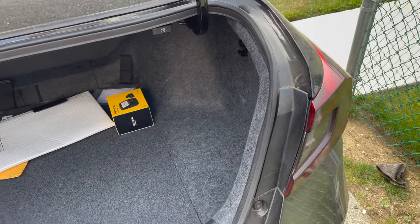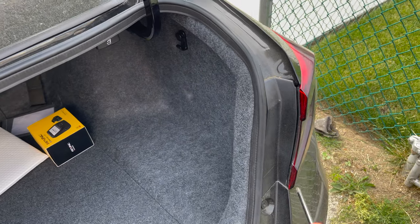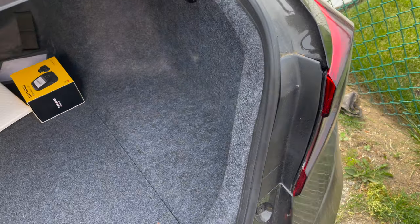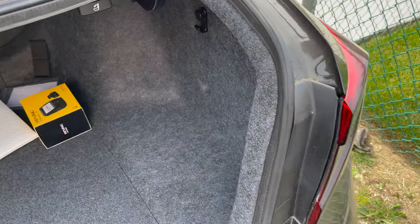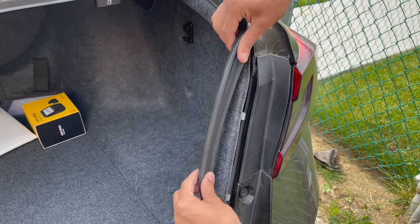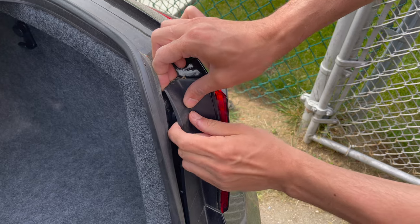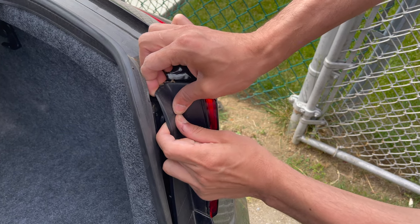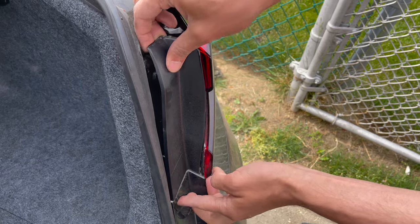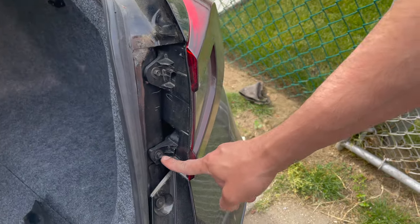Make sure you take off the right tail light, not the left one — that's not going to work. To take it off easily: rather than pulling it straight out — which risks breaking it — open it up and when you get to the top, pull outwards a little bit. Pull outwards and it opens up really nice without breaking it. Then just take off the two Phillips bolts.